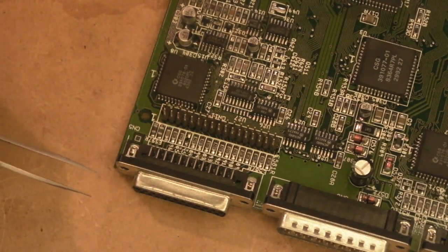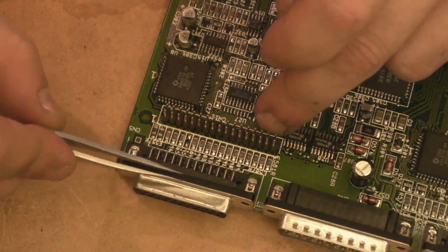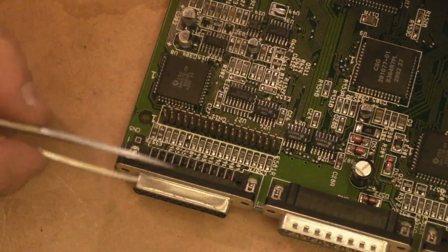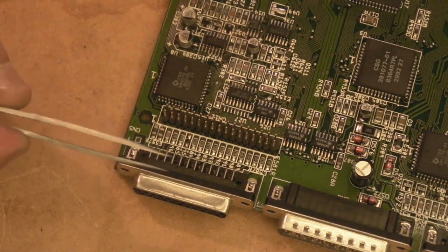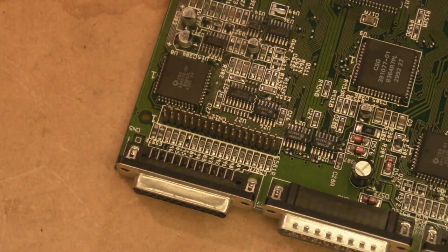We could have used hot air for that but we'd have had to tape or foil tape off the surrounding components to avoid shifting all those resistors — that would be a real nightmare to realign. We did it nicely with just the soldering iron. We've left a bit of solder on the pads which we could wick off, but they don't look bad at all. The nice thing about this mod is it's completely reversible — we're not cutting any tracks. If we want to reverse it, we just take the wires off and put a resistor back on.